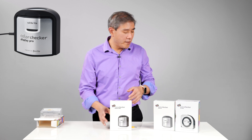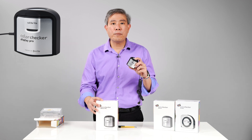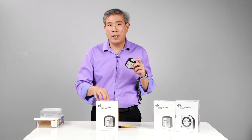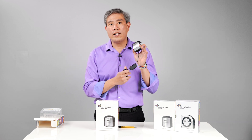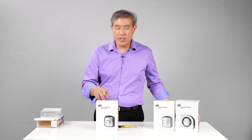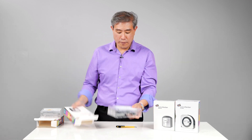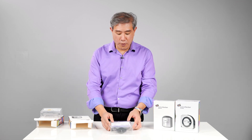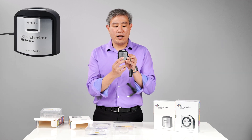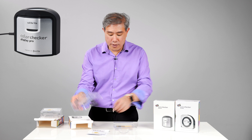Next is the ColorChecker Display Pro, the device just below the Display Plus. The key difference is that the Display Plus can calibrate displays up to 2000 nits in brightness, while the Pro can only do 1000 nits. Additionally, the ColorChecker Display Plus supports video gamma calibration at BT.1886, whereas the ColorChecker Display Pro cannot. Unboxing it, you get a similar setup: the manual, a thank-you card, and the device itself with 'ColorChecker Display Pro' on the side — very similar to X-Rite devices that have come before.